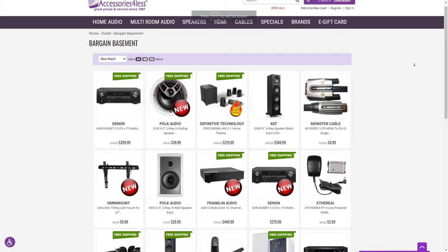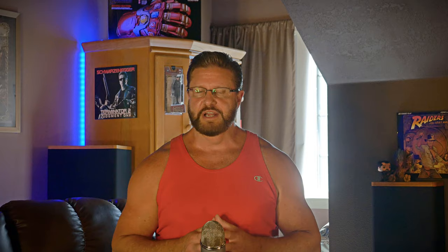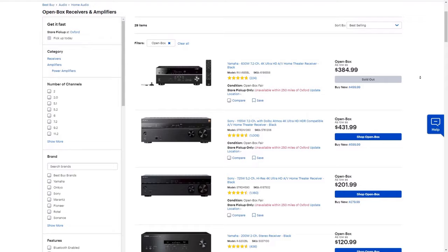Finally, at number one: try to buy refurbished or used. The real value here is that the money you save can be used to buy more or better equipment. Buying refurbished items direct from manufacturers is a great way to go — many still offer full warranties on refurb products, usually at a substantial discount over retail, and some are just open-box items that are basically new. If you want to save even more, consider buying used. The second-hand market is thriving and it's hard not to find something that fits your budget. We recently made a video where we put together a full 5.1 surround system for under $200 buying used — go check that out after this video.